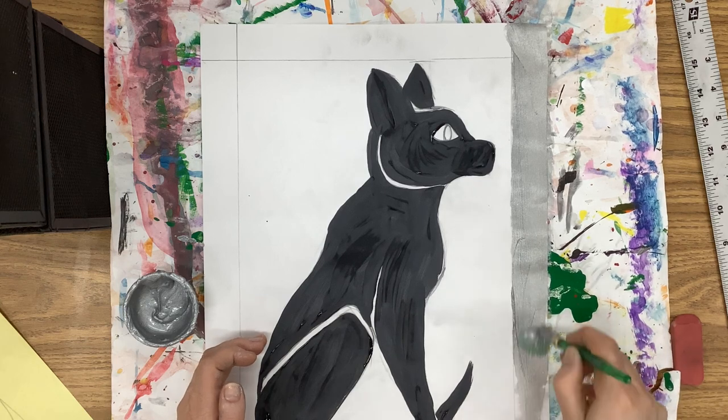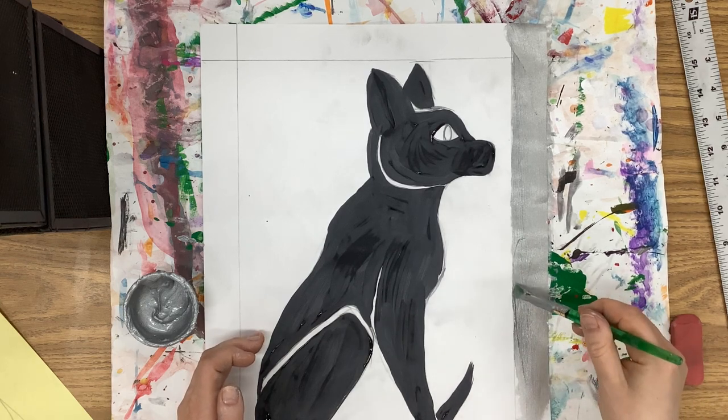We wanna smooth down any paint mountains that might form while you're painting.